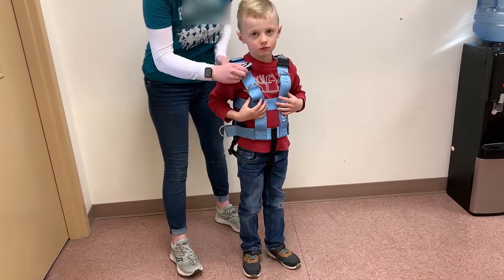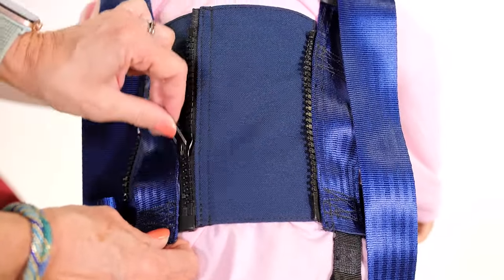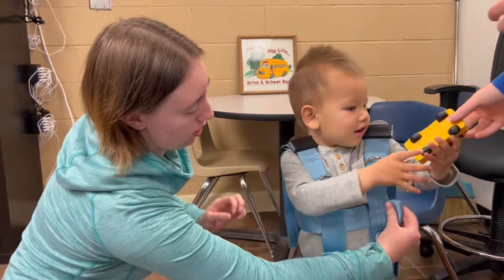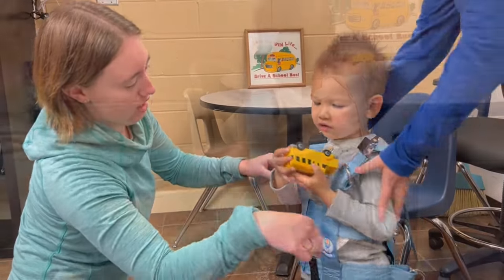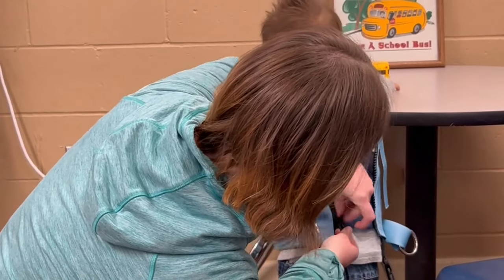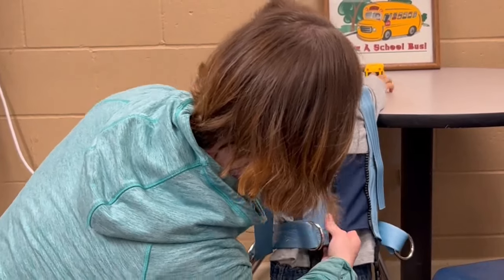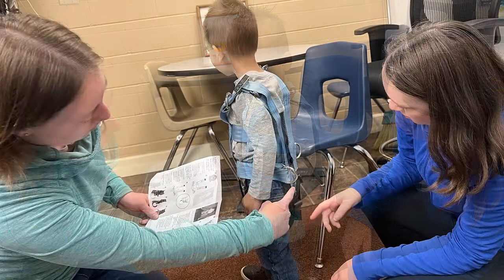Then raise the vest up to the child's shoulders and secure it with the buckles or zippers. Always check to be sure that the preset adjustments fit the child and make adjustments for growth as needed. Note that it's often most convenient for the child to go through the process of vest fitting and wearing before getting on the school bus. Teachers, caregivers, and other aides can be trained to properly secure the child in the safety vest CSRS prior to entering the school bus.